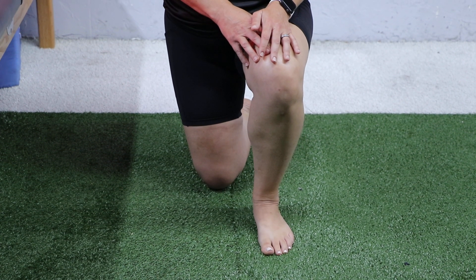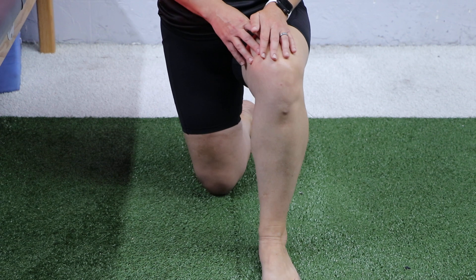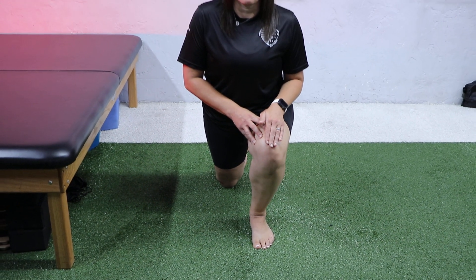If you feel like the stretch is too much, you can take your foot away from you and rock your knee over your foot.